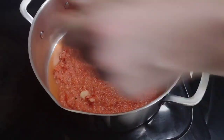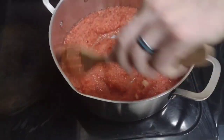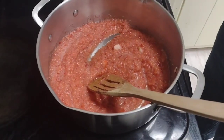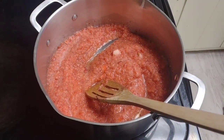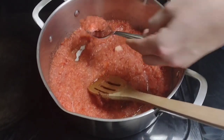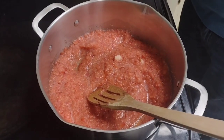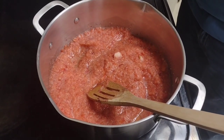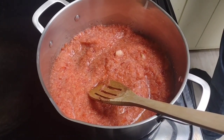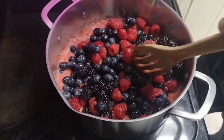We're at the stove with our apple-strawberry mix. I didn't even taste it — probably tastes delicious. Let's give it a go. It's not bad at all — it's going to be a good base. Now we're adding our fresh fruit.